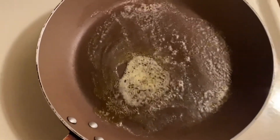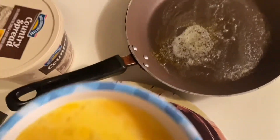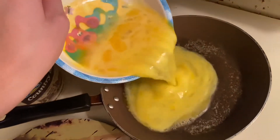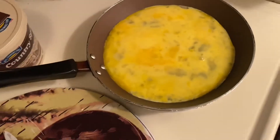Now we're just going to pour it in. Let's go. It's really just a long process of standing around and waiting for the eggs to start cooking, so I'm going to go wash my hands.